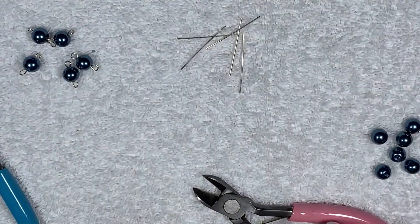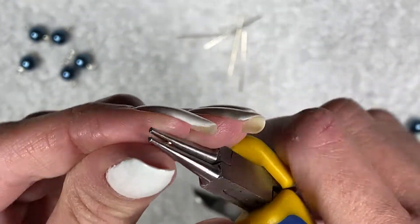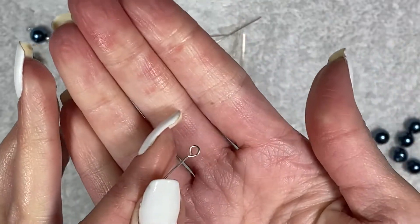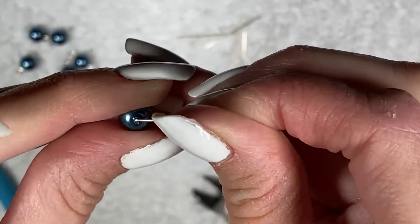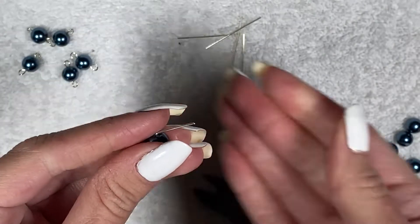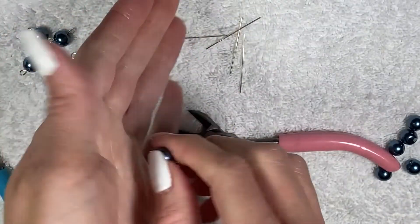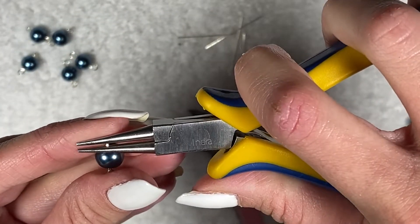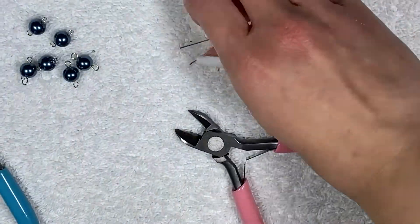Here I'm showing how to use the extra wire. You're going to make an eye pin by grabbing the end of the wire, making a loop, and straightening it out. I'll have a video linked down below. Now we have an eye pin, so we're not wasting the extra wire. String the bead onto the wire like before, bend it at a 90 degree angle, cut the wire to a fourth of an inch, then create a loop on the end by grabbing it with round nose pliers and rolling it away from you.